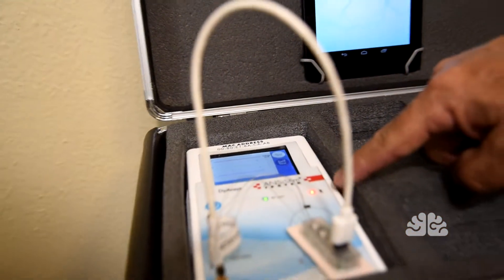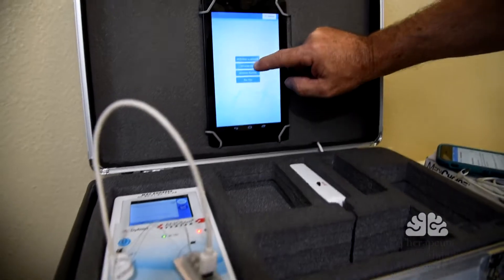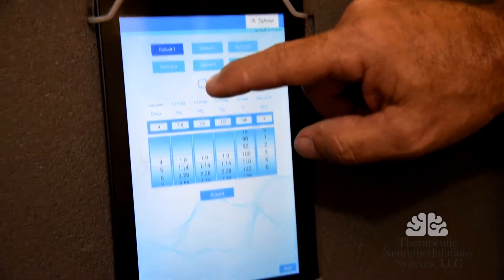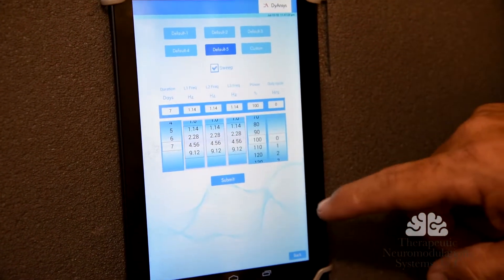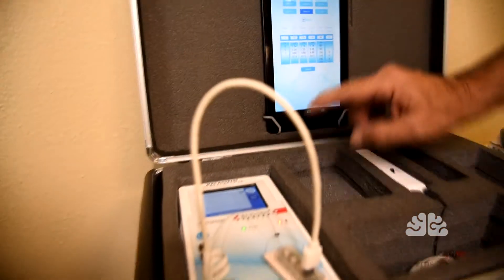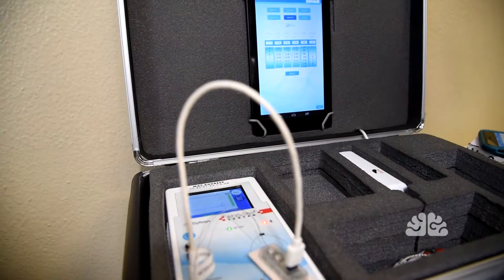Now we're going to ask it to tie this tablet into this programmer and searching. Now you see the red light? Yeah. So we're going to go ahead and input the data. We're going to detox and we're going to hit default five. That is going to give us all the parameters that we need. When we hit this button, it will program this device. It says command sent.